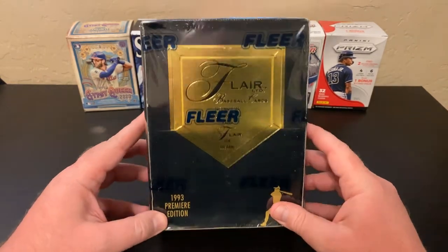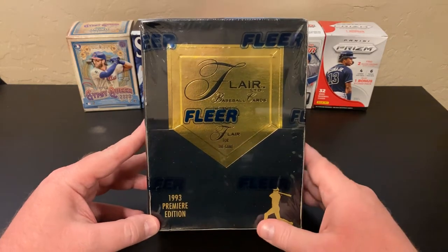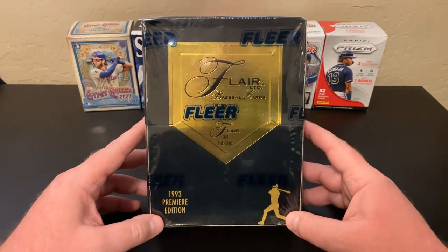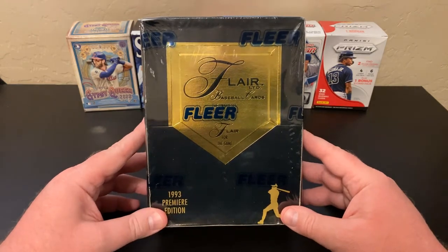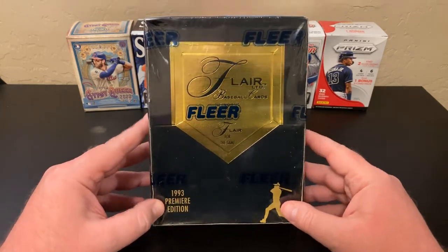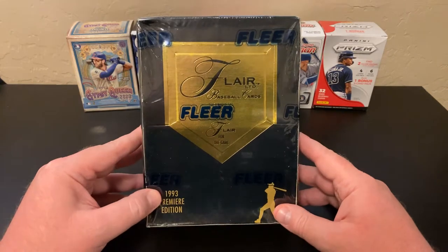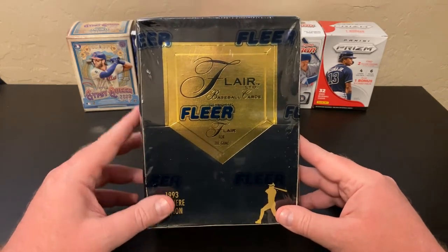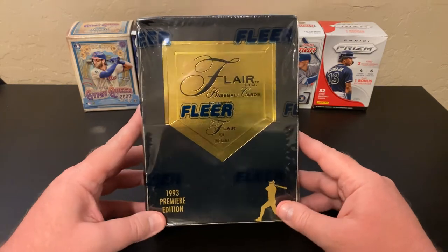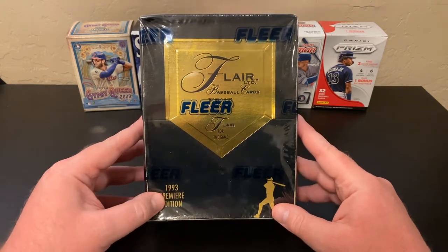This is one of those sets that, when I think back to when I started collecting in the late 80s, early 90s — and obviously this is early 90s, 93 Premier Edition — this was one I really didn't buy much of. It was too expensive for my poor 13-year-old self. I think I bought two or three packs in the entire run. This was introduced by Fleer as their ultra-high-quality product. They had the Fleer base, then in 91 Fleer Ultra — though I don't really count 91 because it was terrible. Starting with 92 Fleer Ultra they took it to the next level with gold embossed print. Then in 93, they introduced Fleer Flair.